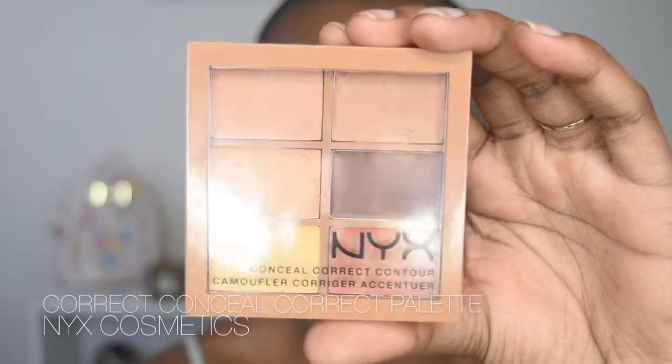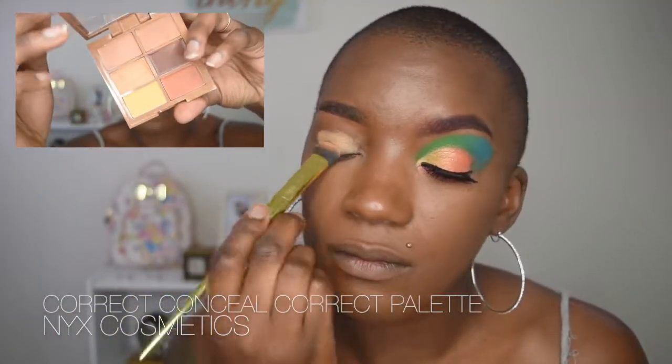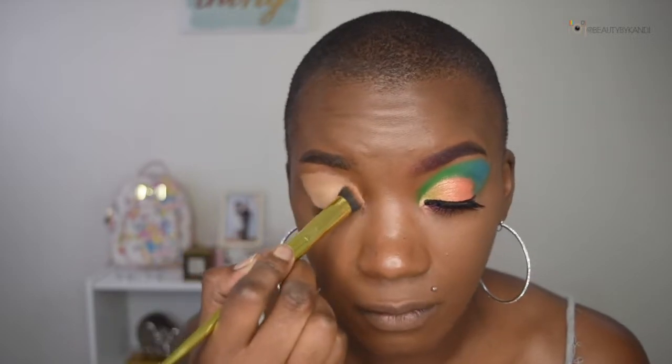Okay guys, as you can see one of my eyes is completely done, so let's go ahead and get this started. We're going to start off by placing the concealer on the eye. We are using the NYX Conceal Correct and Contour Kit in the shade dark, and we're going to be applying that directly onto the lid with a concealer brush.